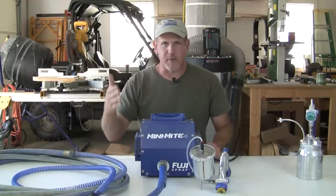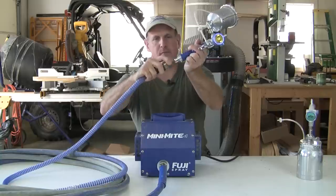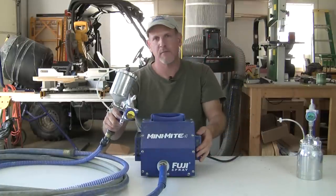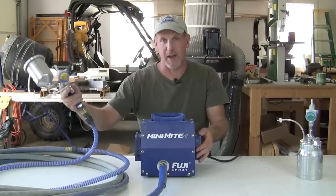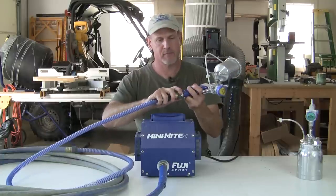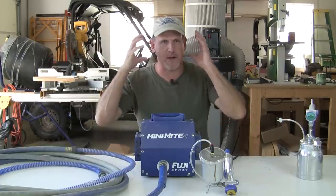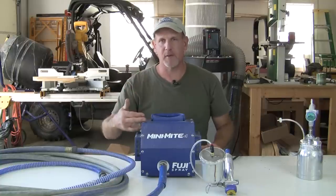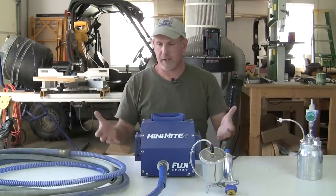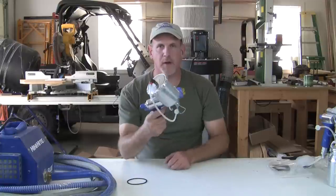Once the turbine generates the air — only about eight and a half pounds — it comes through your hose into your spray gun. There's a little fitting you pull down on and it just locks in. It is kind of loud; I'm standing right in front of it. But when you're painting, this unit is going to be sitting back here and you'll be painting 15 to 20 feet away down the hose. So that's how the unit works together. Let me move this out of the way and talk about the spray guns.